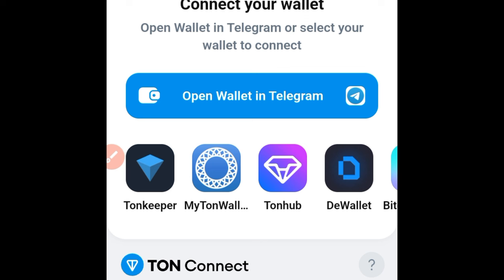Hello guys and welcome back to this video. In today's tutorial I'm going to walk you step by step on how to set up your Tonkeeper wallet. You may have an option of connecting for an airdrop or connecting your TON wallet — instead of using Telegram's own wallet.